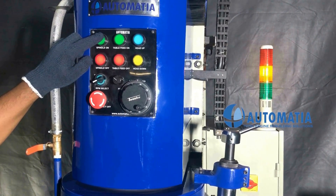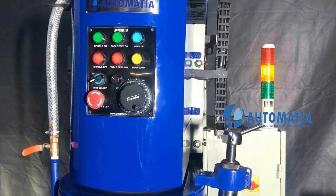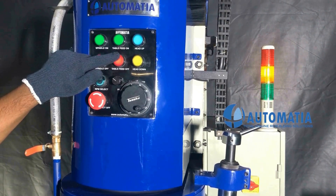Spindle on, spindle off, table feed on, table feed off.